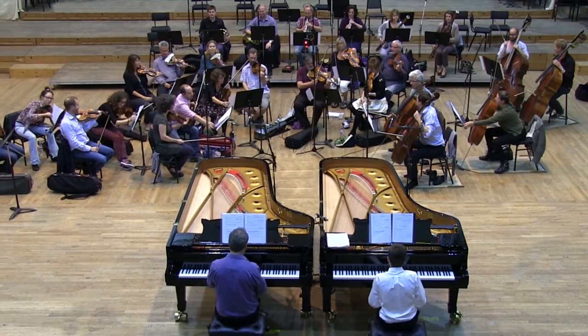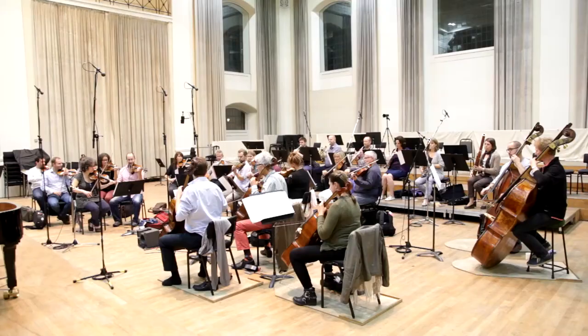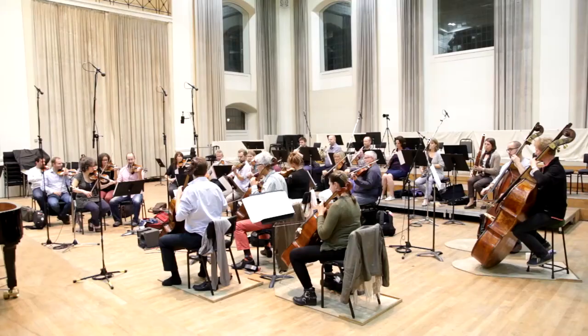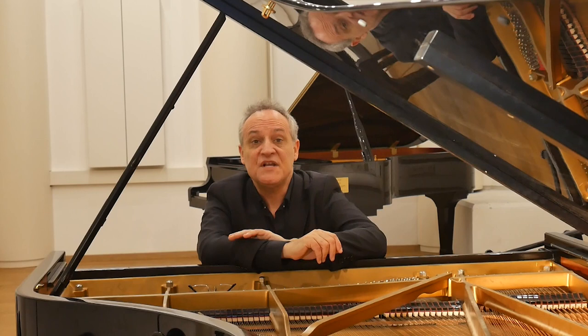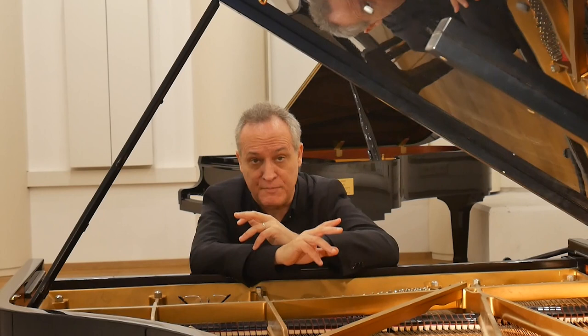The novelty of the version presented in this new Hyperion recording is therefore primarily in its instrumentation. Mozart's fragment shows a constant interplay between passages that sound pianistic and others that seem genuinely orchestral. This constant role-playing game is one of the strongest trademarks of the concerto style, especially in Mozart's writing. So the possibility that the fragment was meant for two pianos and orchestra seems quite logical and definitely worthwhile exploring.